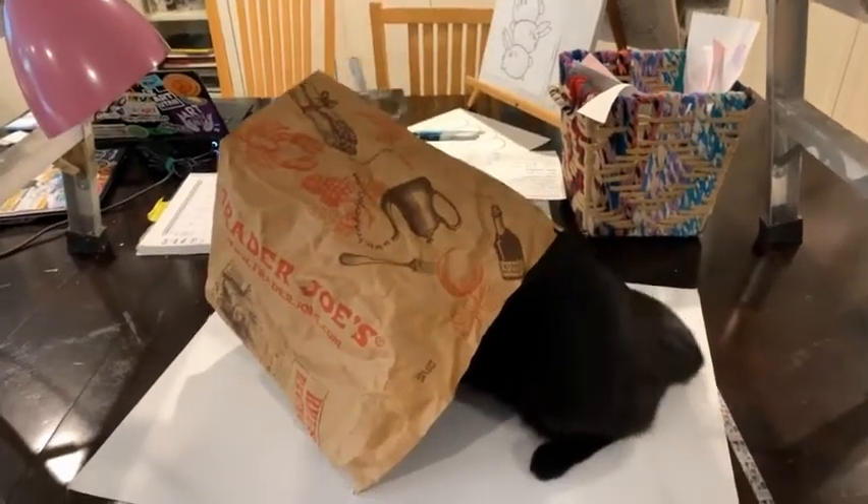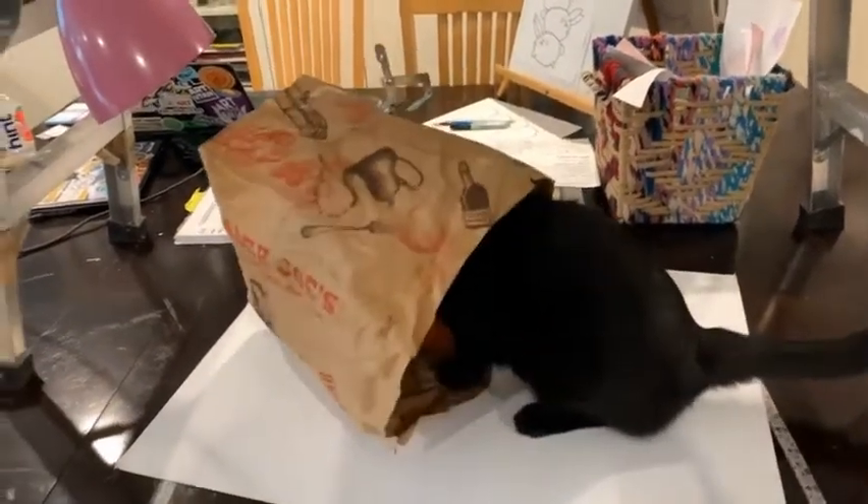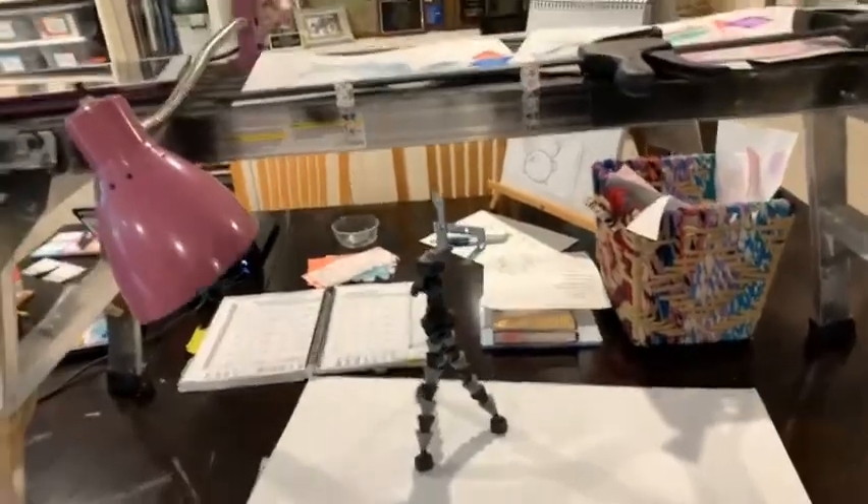Hi guys, today's art hack is what to do with a paper bag. My cat thinks they're a fun toy, but we're gonna use them for a whole other use.